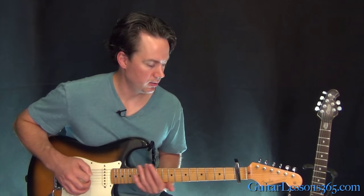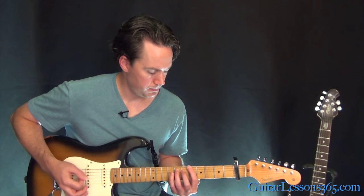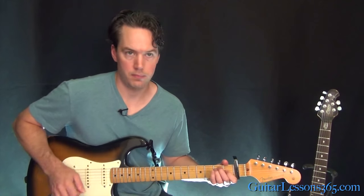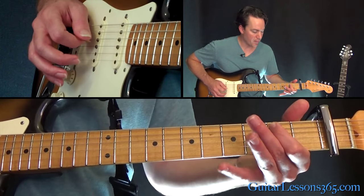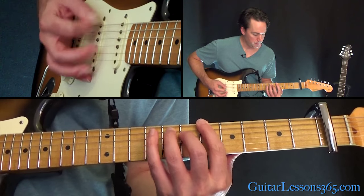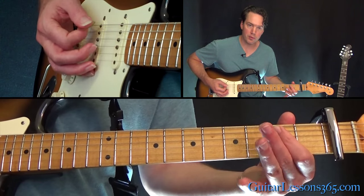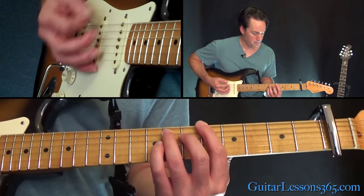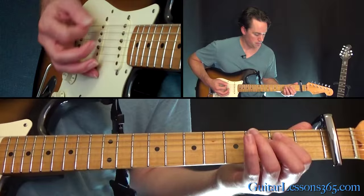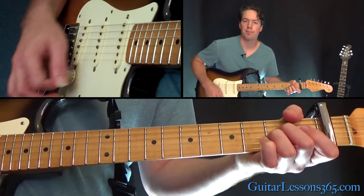Now we have a little bridge section. That's just a little power chords — open low E string, second fret up from the capo on the A string. Then we slide into the power chord on those same two strings, five frets up from the capo. Slide back down to the open power chord, and then seven frets up from the capo. It just briefly does that chord progression, and then we're back to the main chord progression, which is most of the song.